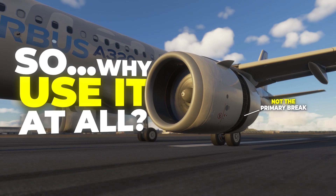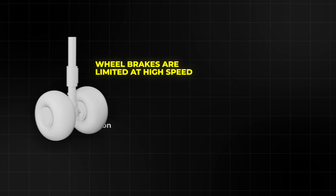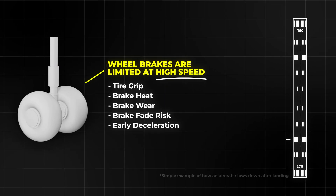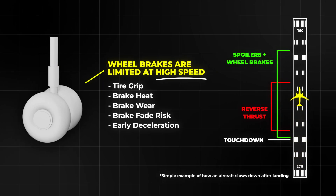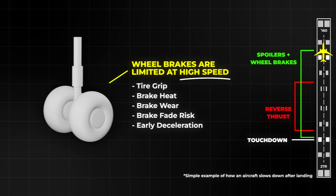So why use it at all? Because right after touchdown the aircraft is still fast. At high speed, brakes can be limited by tire grip and heat. Reverse thrust helps early in the landing roll. It can reduce brake wear and can help on short, wet, or slippery runways.